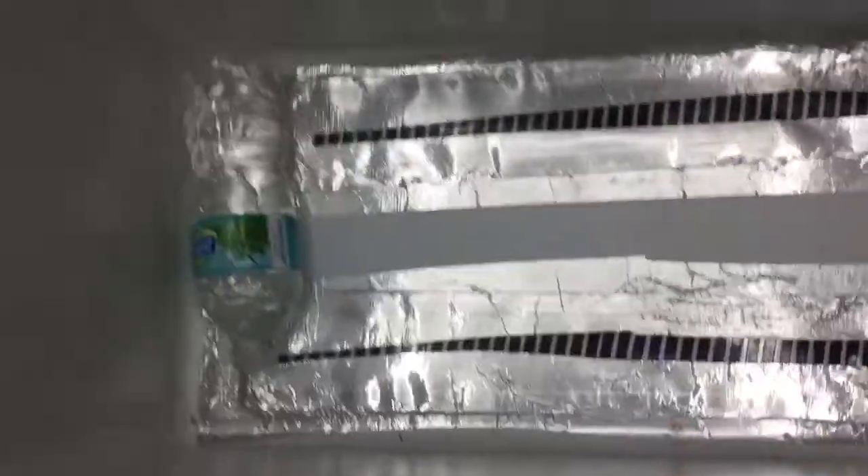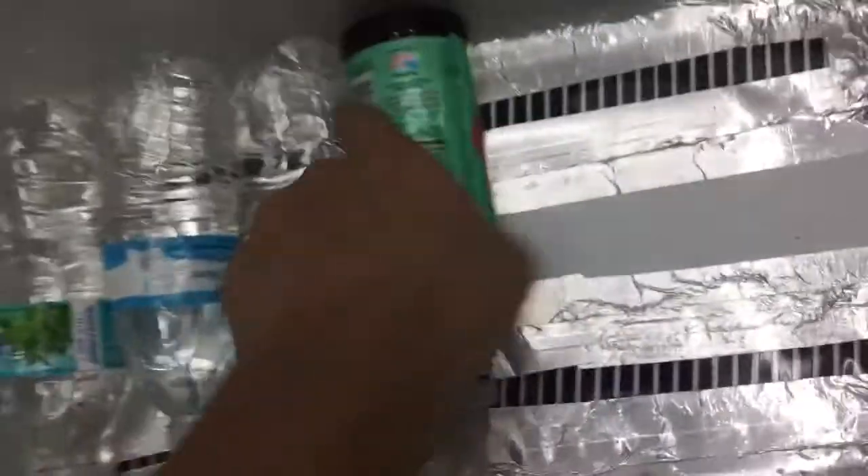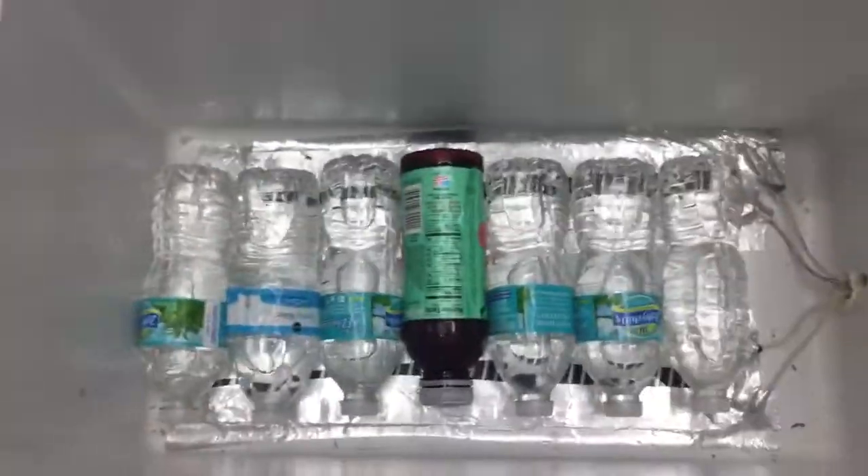Then you get some water bottles and fill them up with water — I used recycled bottles. Line the bottom like that so when they heat up they hold heat.